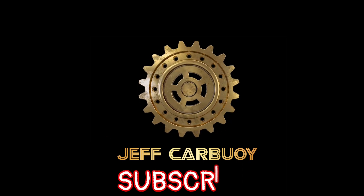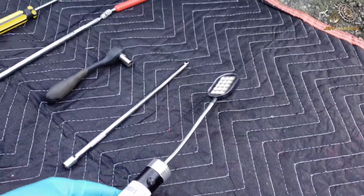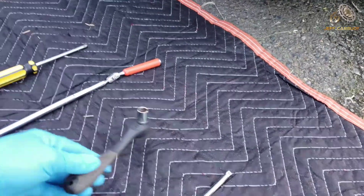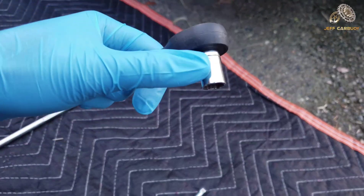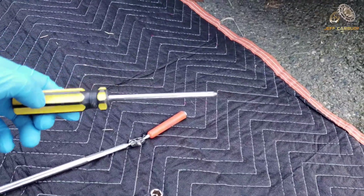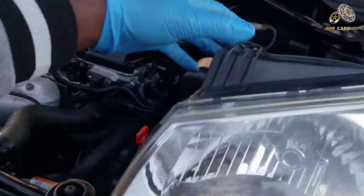If you're not a subscriber, remember to hit that red subscribe button. For tools we're going to need: a flashlight, an extension, a quarter-inch drive ratchet with a 10 millimeter socket, a magnet retriever, and a screwdriver — just to mention a few. You might need other tools, but let's get to it.